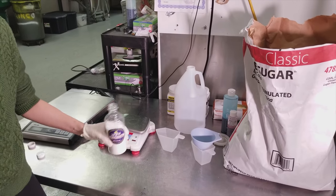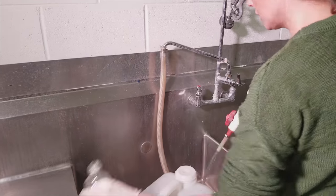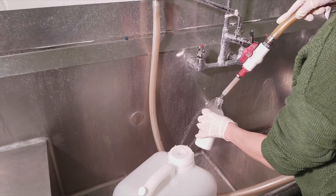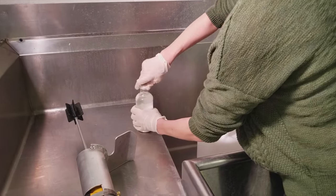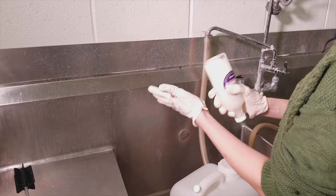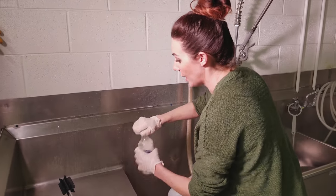Now I have my 10 ounces of sugar in my bottle. I'm going to add water and shake it really well until it dissolves. The water we use here is purified, filtered water. If you don't have bottles, we sell these bottles and lids, but you could do this at home in any pint container you have.